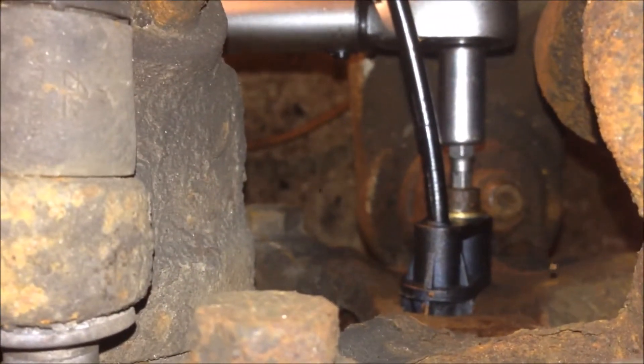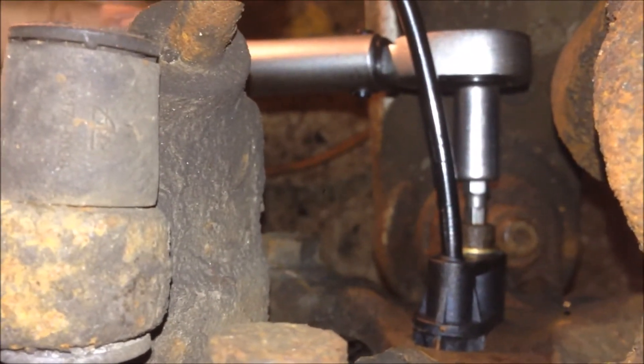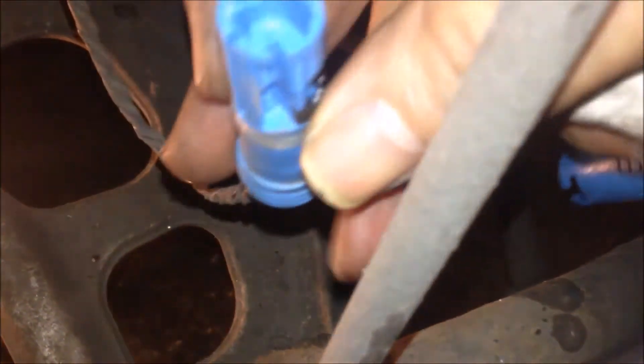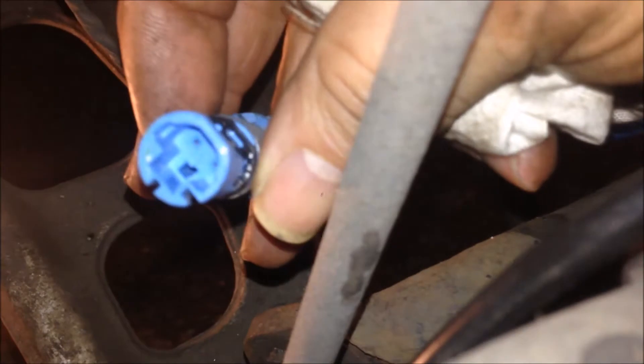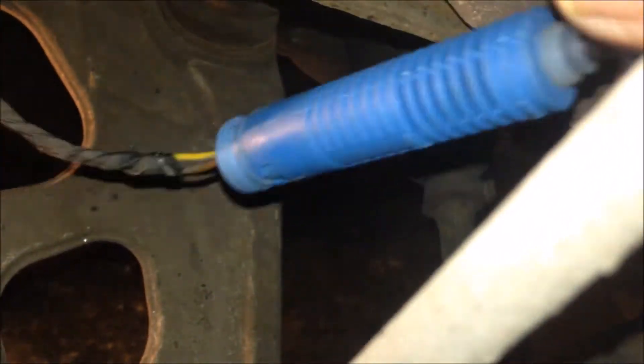Now we're going to plug the bolt in and torque it to eight newton meters. To plug the connector in, align the shape of the connector with this socket, and then just push and plug them in. When you plug it in, you will be able to hear a click. If you look at the other side, it should be in this position — that tab has just popped to stop the plug from being loose.